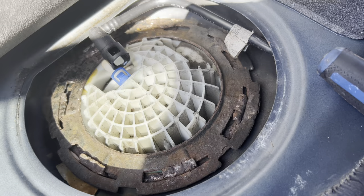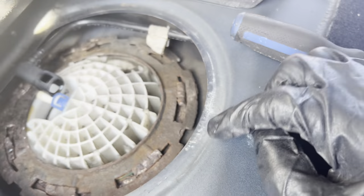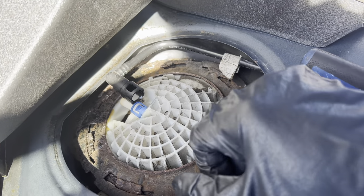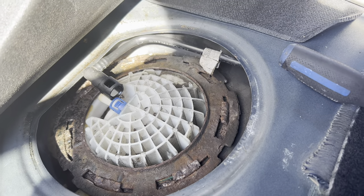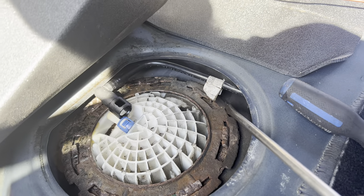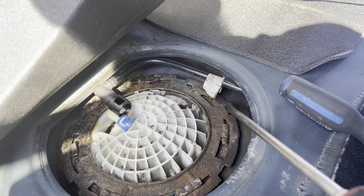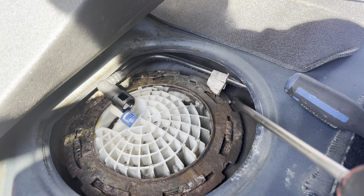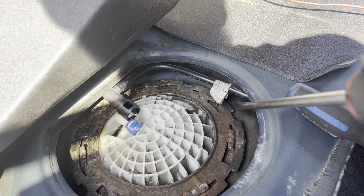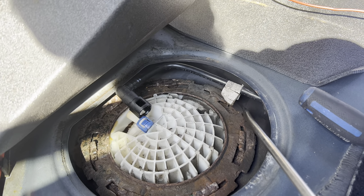I'm gonna start by taking off the ring on the passenger side and then go to the driver's side. If you don't have the proper adapter to go on this plate to turn it off, you can use a flathead screwdriver and a hammer — put it on there and knock the ring to rotate it. Just be sure you don't drive the screwdriver into the gas tank. When you hit it, make sure you're hitting the ring to rotate it.